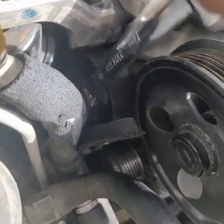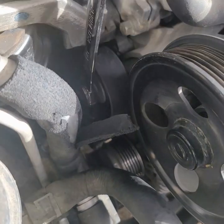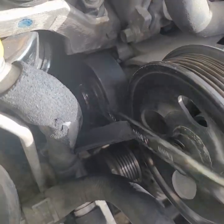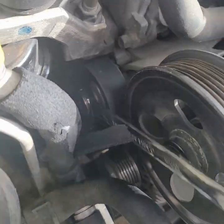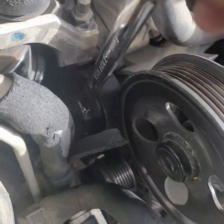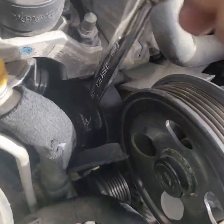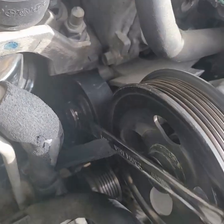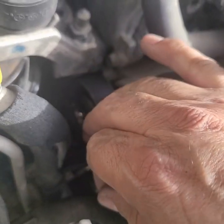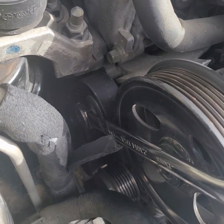Finishing up the pulley — now the hard part: putting the serpentine belt on. We're definitely going to need a diagram for that. I went online and found one. I'd say 40–50 foot-pounds is probably way more than enough, but I can't get a torque wrench in there, so just feeling it nice and tight. Let's go look at how the serpentine goes on.